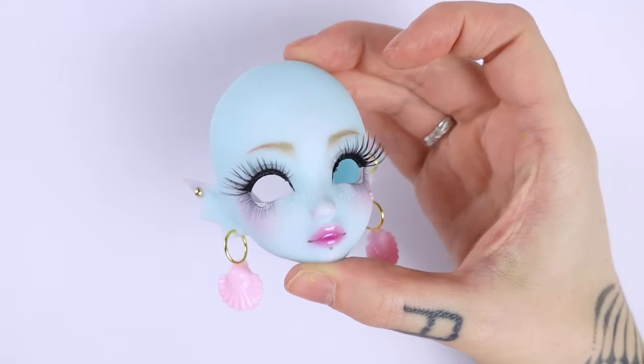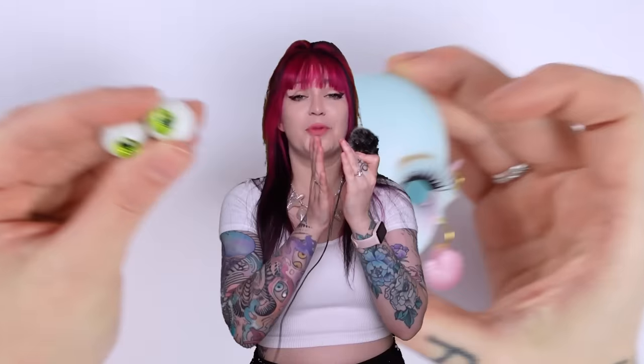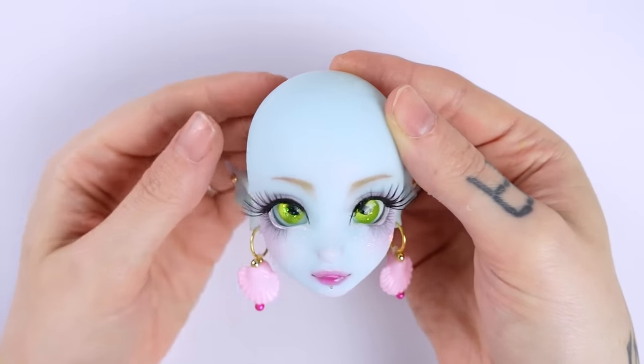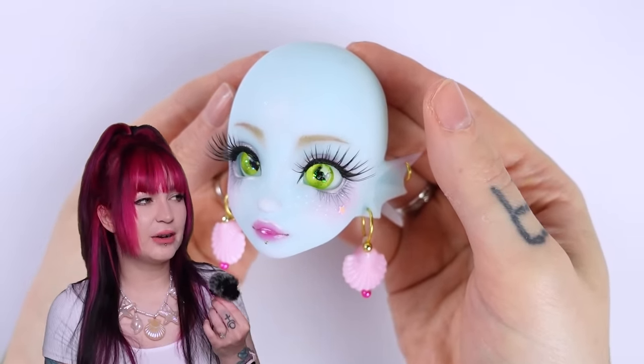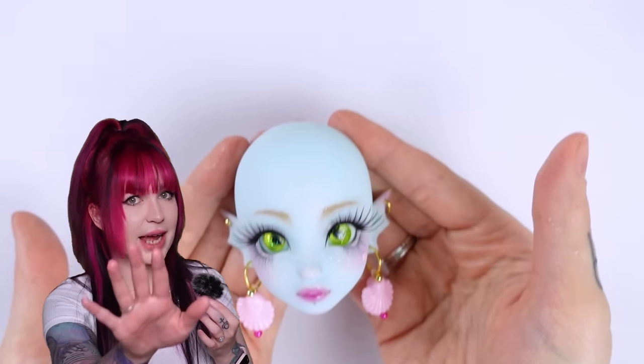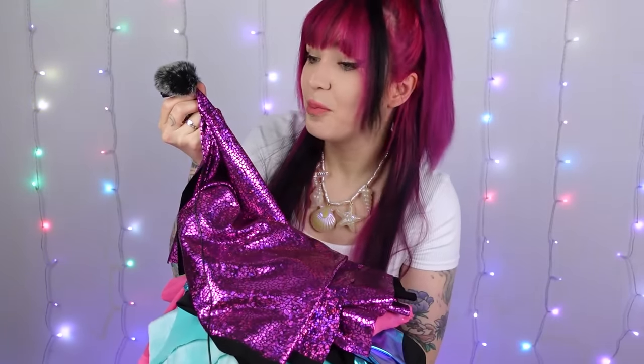The eyes turned out really nice, and here is also Laguna's finished face. Slapping both parts together — oh my god, she turned out so so cute already. You can't really see the nose highlight that much but trust me, it's there. So I got a bunch of nice fabrics from my stash and how about we start making the bikini from this really pretty shimmery purple fabric.